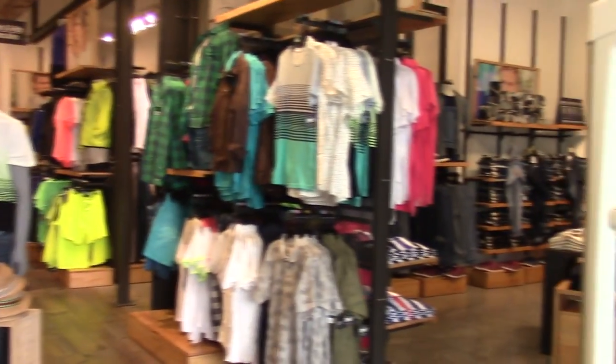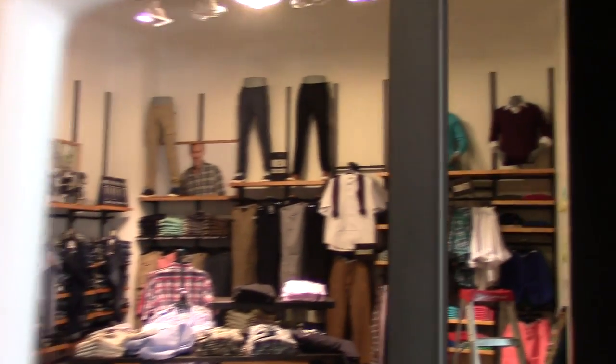My mom and sister went to this little store but they were still closed and I didn't really want to go, but I went anyway to see if I'd find something — and surprisingly I actually found something I sort of kind of like. People look at me like, what on earth is that kid doing goofing around with a camera? I'm making a YouTube video, that's what I'm doing!